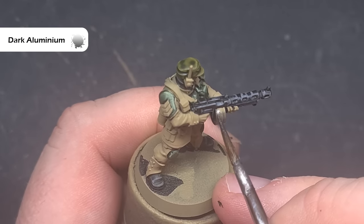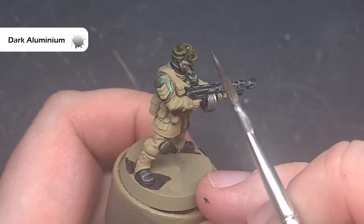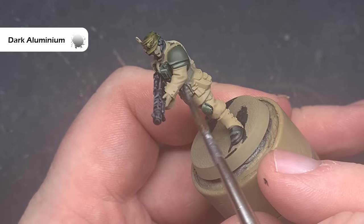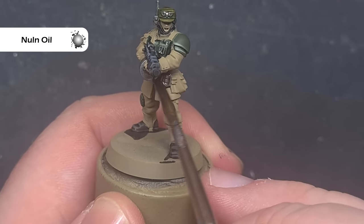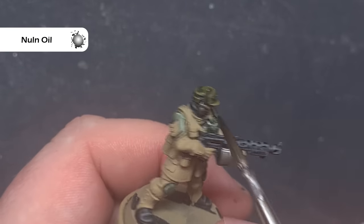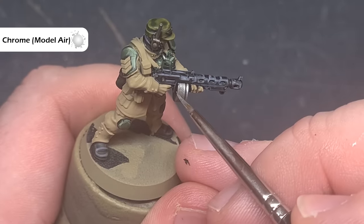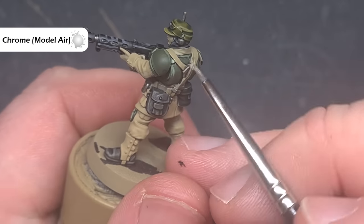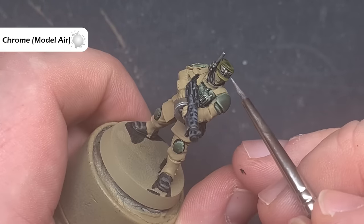I'll paint all of the silver next, and the colour I'm going to base it with is Dark Aluminium from Vallejo Metal Colour. Don't worry if you haven't got this — you can use Lead Belcher from Citadel. I'm picking out all the areas where the metallics show through. There are quite a few fiddly bits, such as the belt buckle, so take your time especially around areas you've already finished. Shading all of the silver is really easy using Nuln Oil — just take your time not to spill it on parts you've already finished, and keep an eye on it so it doesn't pool too much and leave nasty tide marks. To highlight all the silver, I'm going to use Chrome from Vallejo Model Air; if you haven't got this, you can use Stormhost Silver from Citadel. Use the tip of the brush and drag it along those edges to get a really nice, crisp, sharp highlight. You don't want to use too much of this because you want to keep some depth to the metallics.